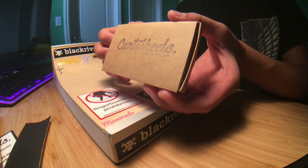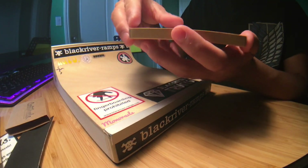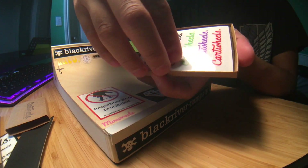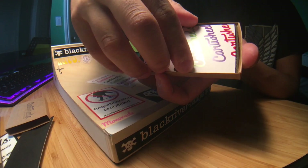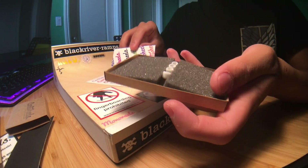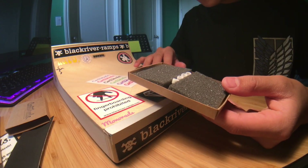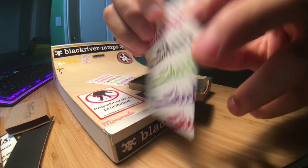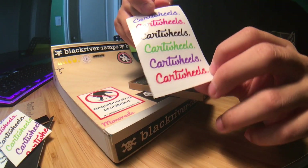We're gonna slide them out — Cartwheel stickers, yes sir! Cartwheel stickers! And there you go — another sticker. Oh shoot, these are so dope. I got the white cores. It has this little business card thing and the Cartwheel sticker sheet. I really like Cartwheel stickers.